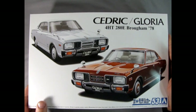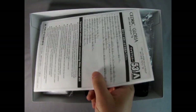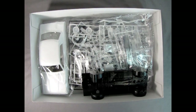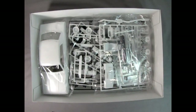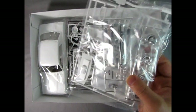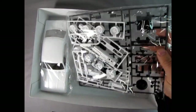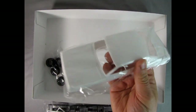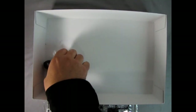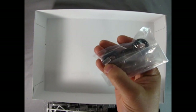Now let's take the lid off this wonderful model kit by Aoshima and check out what's inside. Right away we get our instruction sheet and our decal sheet. Then we have the undercarriage molded as one piece, as well as our glass components. We've got chrome and white plastic parts in one bag, followed by white and black parts in another bag. There are a lot of wheel options in this kit. Then we've got our body, our tires, real springs, screws, and what looks like a license plate shroud.